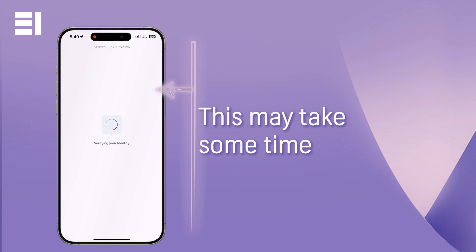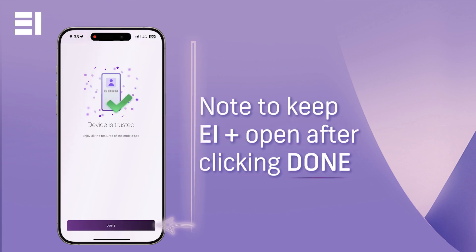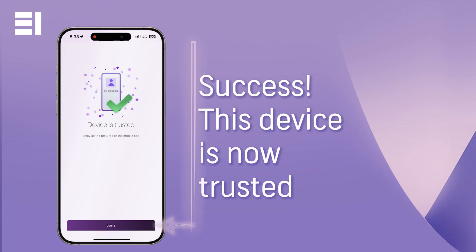Once your request is processed, you will move to the screen noting it is under progress. Please ensure to keep the app open until you see the success message. This device is now your trusted device for all your EI Plus online banking services.